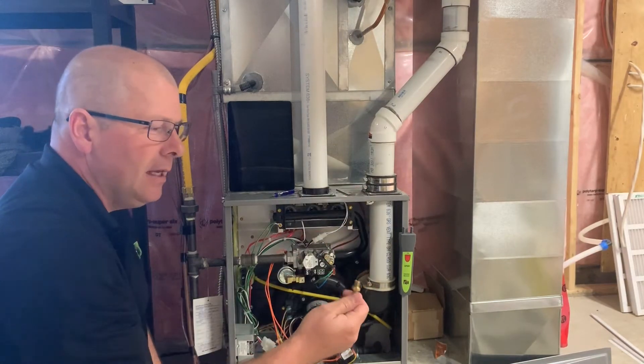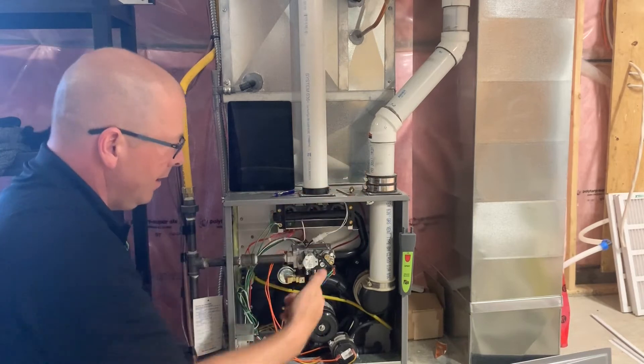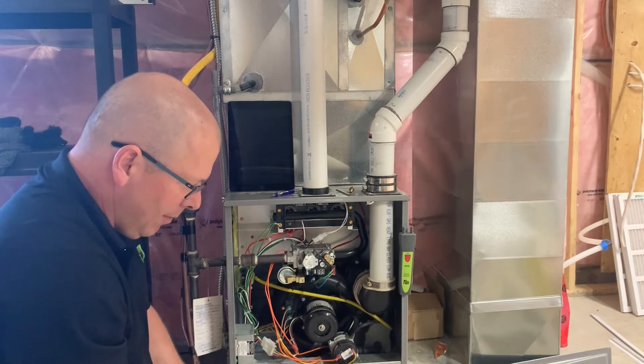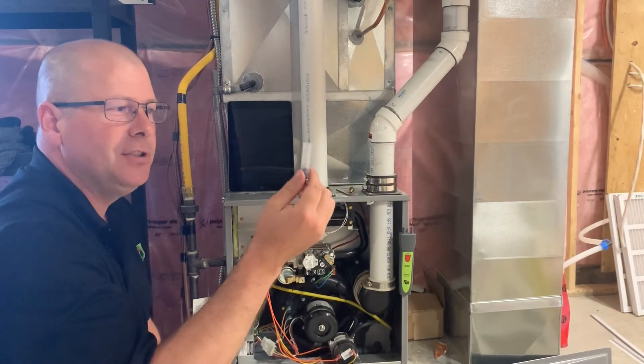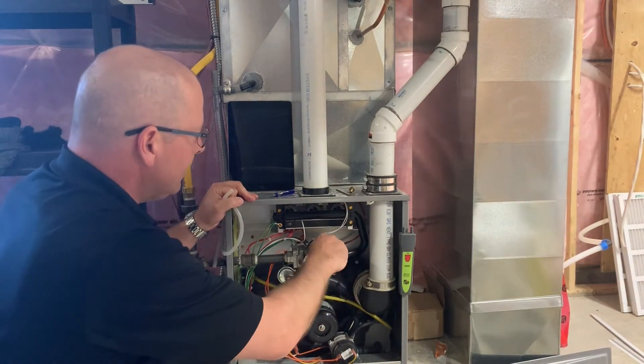Now most furnace gas valves will take a 1/8 MPT. But these newer ones and a lot of the replacement valves don't have that 1/8 MPT on there. So what we're using is an adapter called the A820, which adapts to these type of gas valves — it just slides on right there.